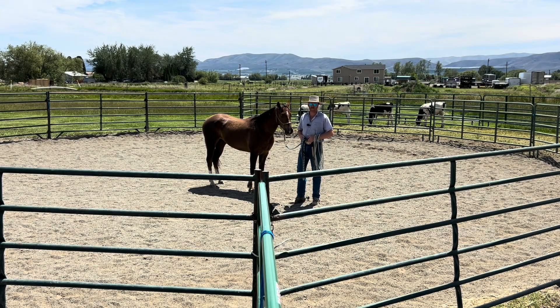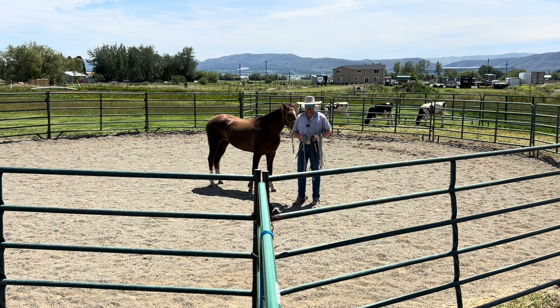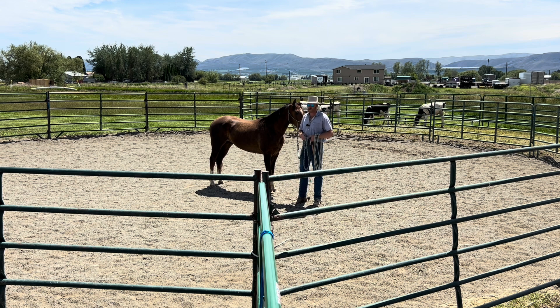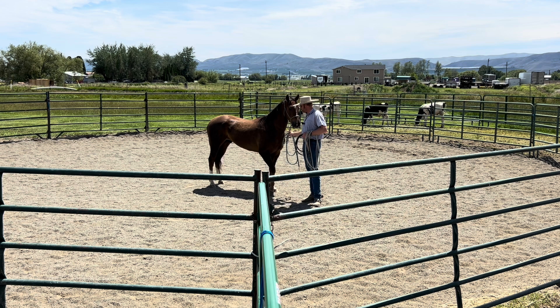Hi, this is Carl Bissonnette with another episode of Tips and Tricks. We have a couple different things that we're going to go through today. This video should be a little bit shorter, but I think some good stuff to consider as we're moving into the 4th of July holiday season. A little prep work can make both our lives and our horses' lives a lot easier.